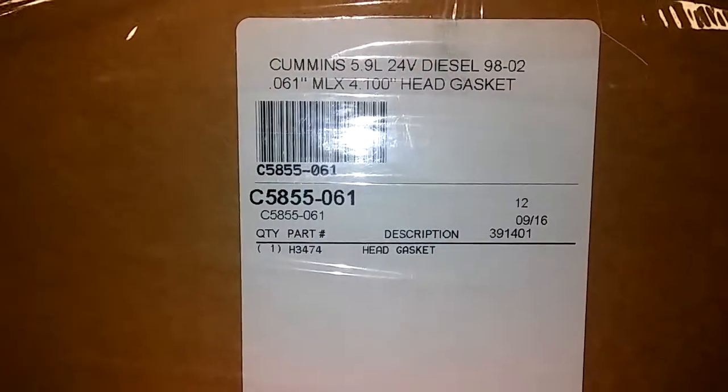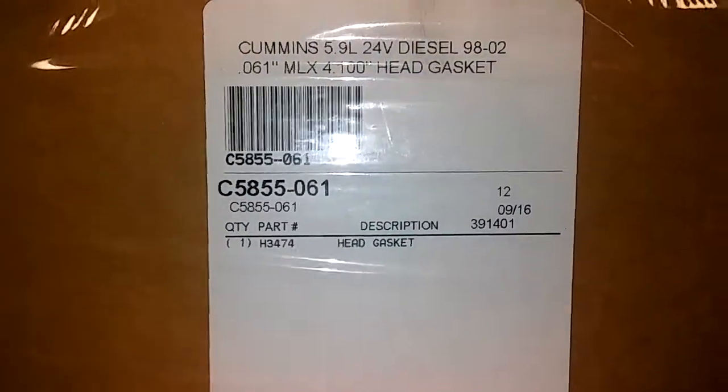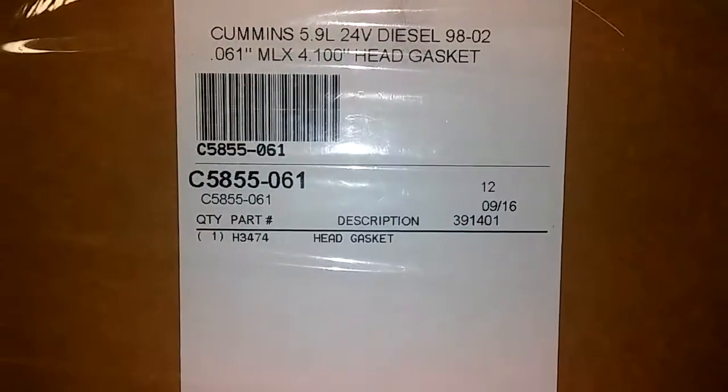Just search Amazon or whatever. It's not a cheap gasket by any means — you'll find them anywhere from $204 to $274, but it's all the same damn gasket. And it's much, much, much better than the factory ones.